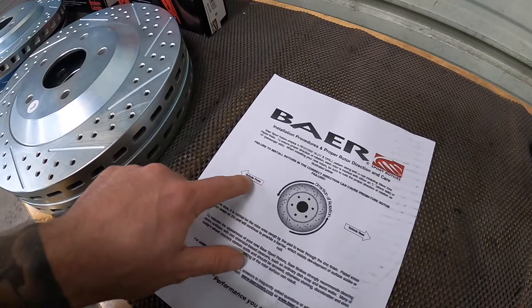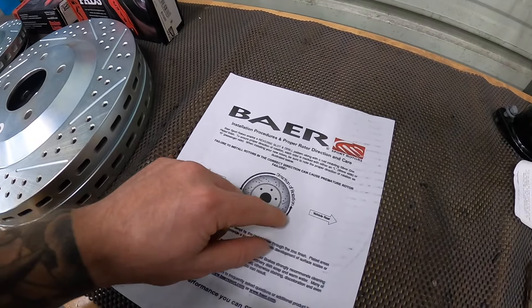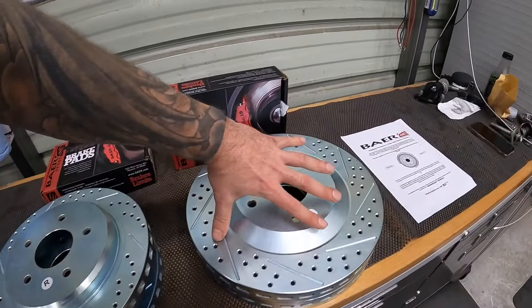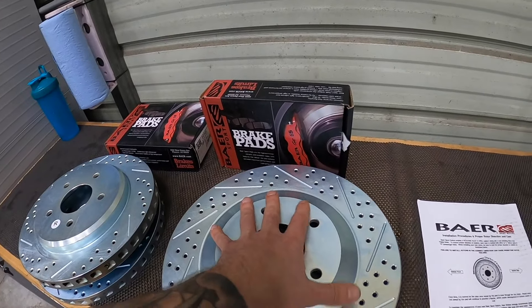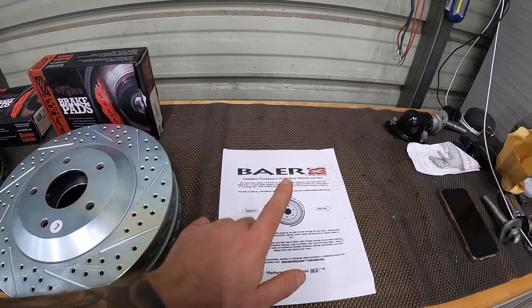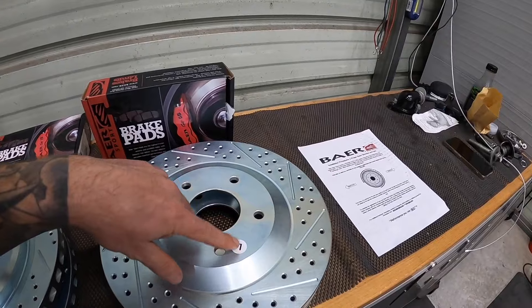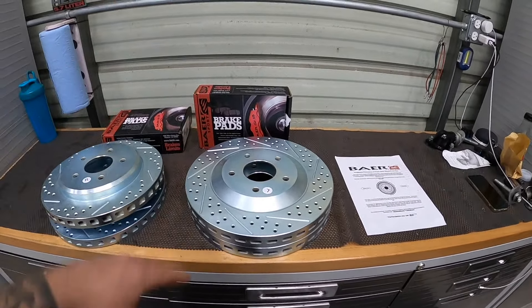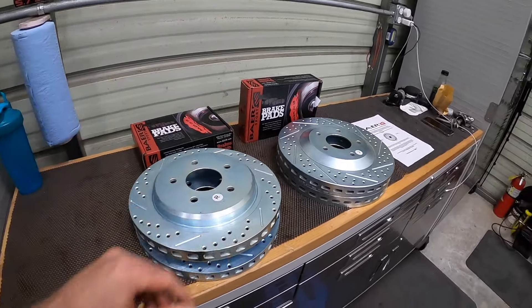One interesting thing you'll see with the Bear Brakes: it shows you the vehicle front, vehicle rear, and direction of rotation. You can see here the left — meaning these are designed to rotate this way. A lot of people would install them the opposite way, but there's a specific notice in the box that tells us we have to make sure we put this on the left, otherwise it can actually damage our brakes. So let's get this vehicle up in the air and get to work.